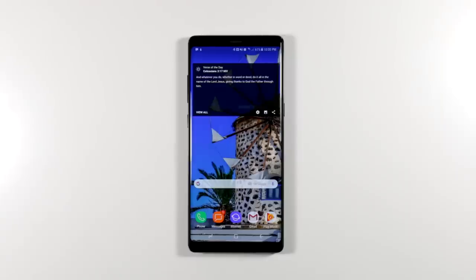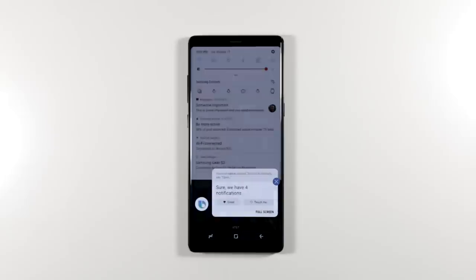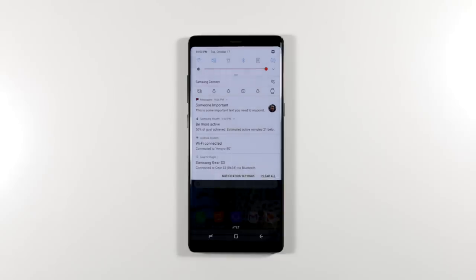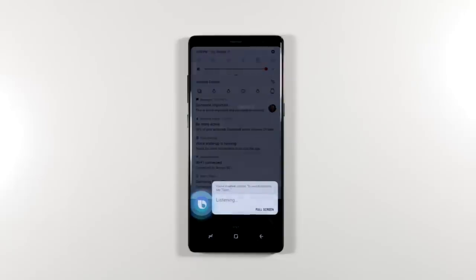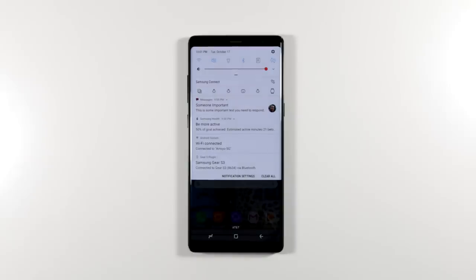Bixby allows you to safely check your notifications while driving without ever looking at your phone. Just say 'Hi Bixby, read my notifications.' Once you know you have a message notification, say 'Hi Bixby, read my message notification' — Bixby reads it aloud: 'Someone important: this is some important text you need to respond to.' You can then ask Bixby to reply with whatever you need to say back.